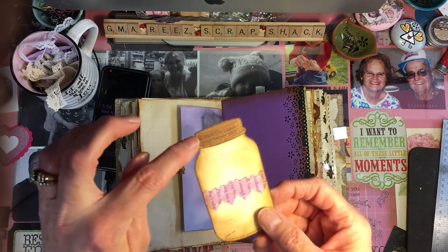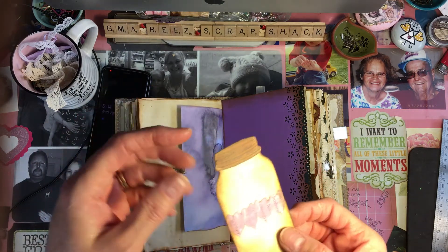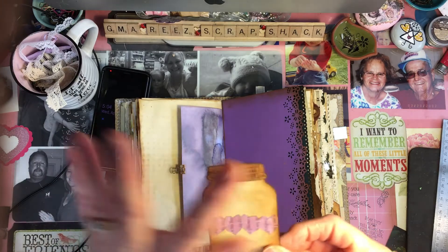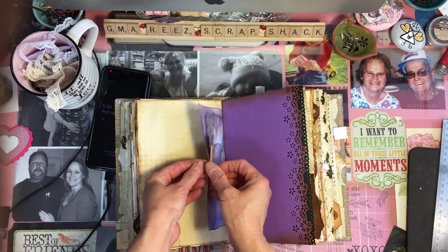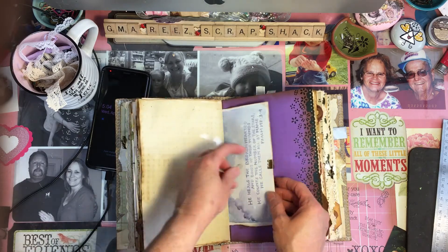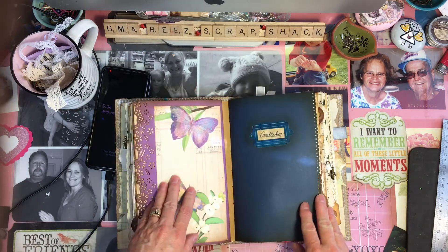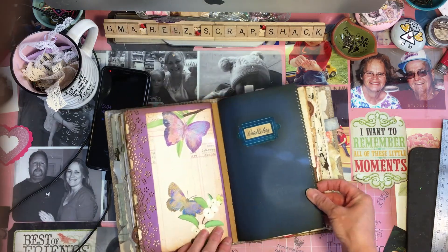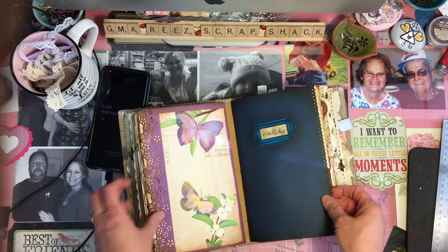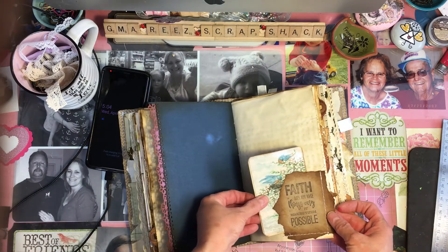The lid is done in book page as well, and I believe these all say something about the Lord or something sweet. These are just some old rusty ones. Then we get to Doodlebug's page — pretty sapphire blue. 'Faith does not make things easy — it makes them possible.' Just a tag I made out of some old book page.